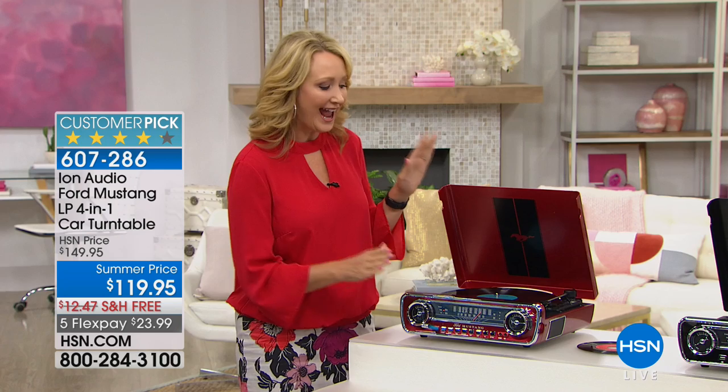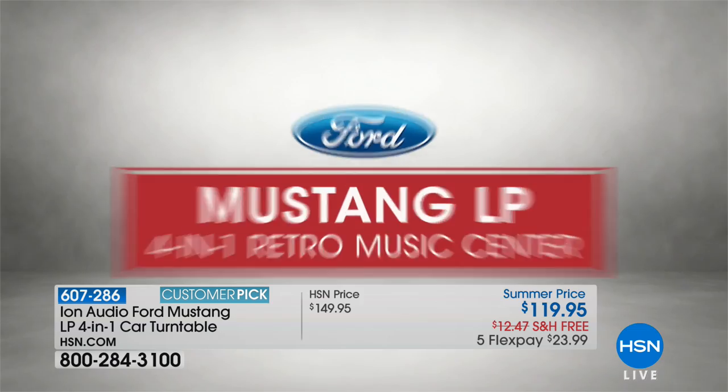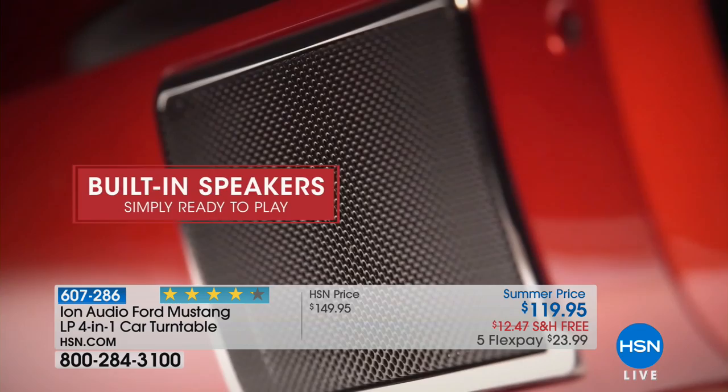Any music enthusiast out there is going to love the Ion Audio Turntable. This is a true four-in-one, and look at the styling you're seeing here. This is actually modeled after a 1965 Ford Mustang. It has a beautiful paint job available in either red or black, so you can choose your color.